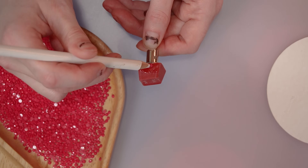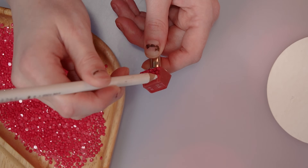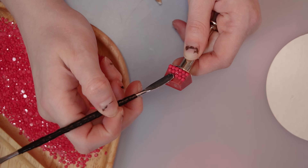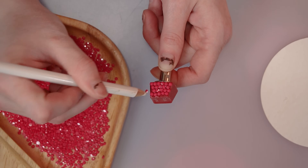You may be asking yourself, why bedazzle the keyboard? Why do this? Why put yourself through this torment? But I ask you, my fellow watcher of content, why not?